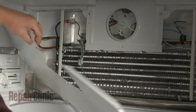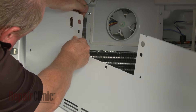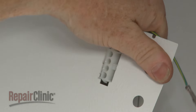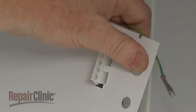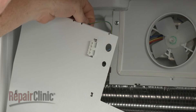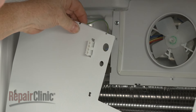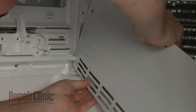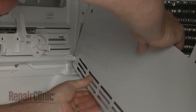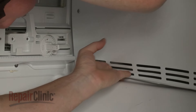Re-install the rear panel by first snapping the ice maker wire connector into the slot on the panel. Re-attach the two grounding wires. Fully reposition the panel, then thread and tighten the screws to secure.